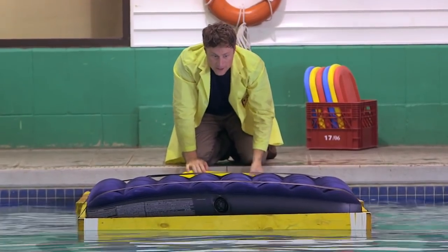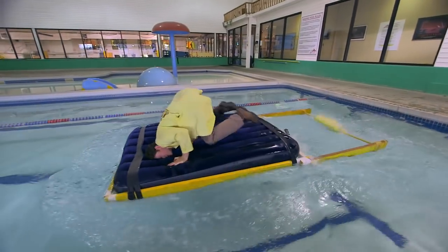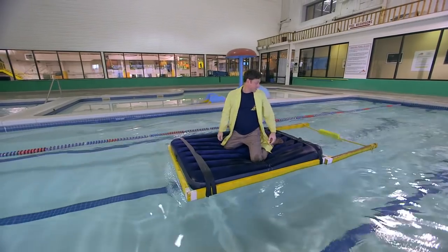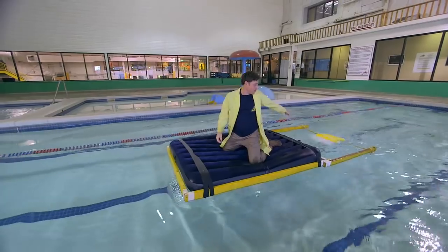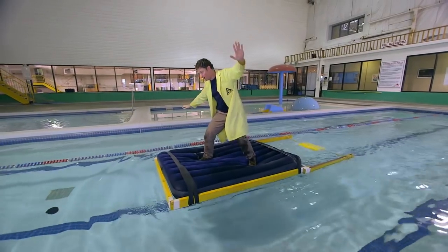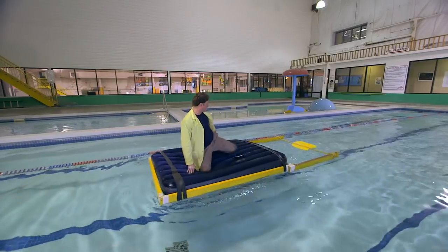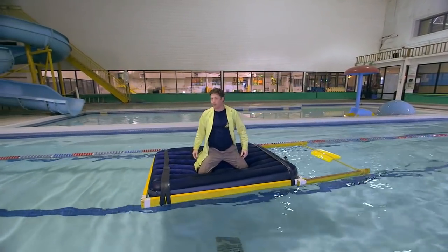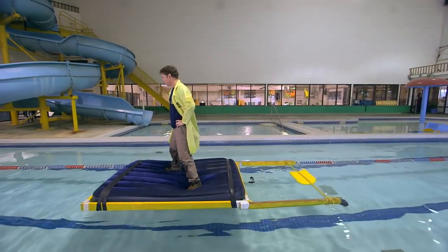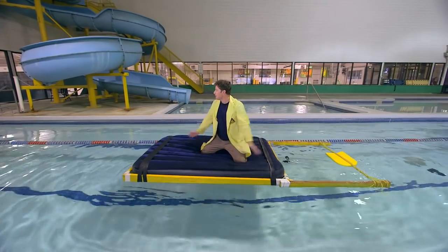Alright, now the tricky part — getting onto the mattress. Okay, here we go. Ha-ha! The SS Science! It's a great name for this. Look, it works great, and I managed to stay totally dry. Well, almost. You thought I was going to fall in the pool, but I didn't. My flutter board has stopped moving and I'm in the middle of the pool. Didn't think this through.